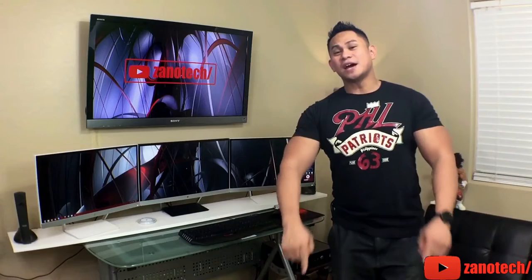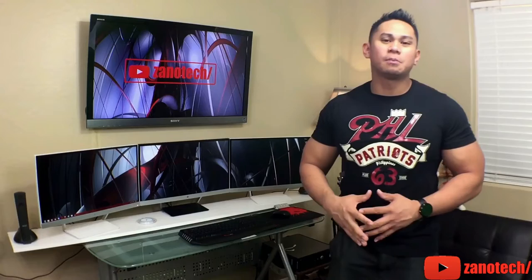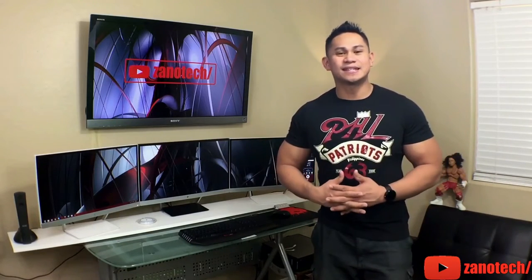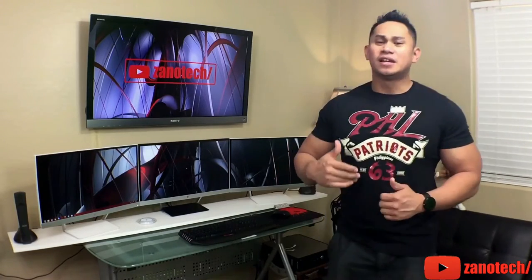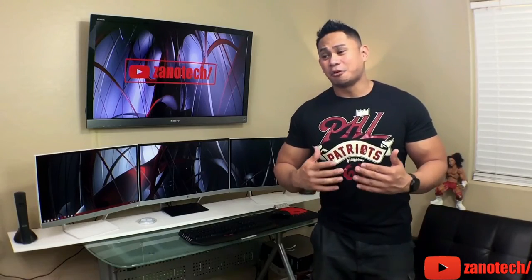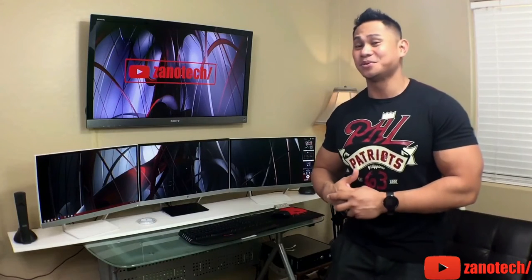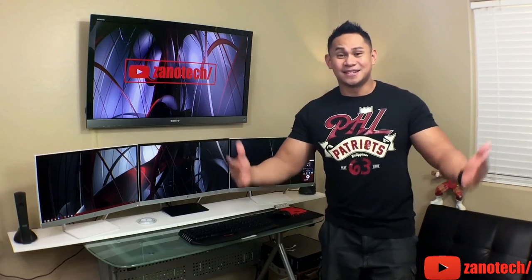For you guys out there that think you need a better computer, a better gaming computer, a more powerful computer for your multitasking needs — I would say look up online, see what you can find, see if you can find something that will definitely revive your old PC. And for what I did, I believe it's a good investment, and I'm pretty sure it will last me for another two years or so. Maybe I should need to upgrade soon, but hey — it's life!